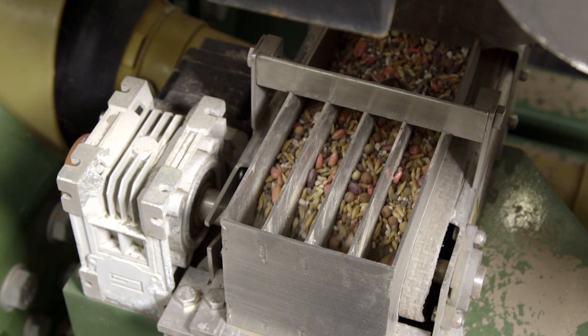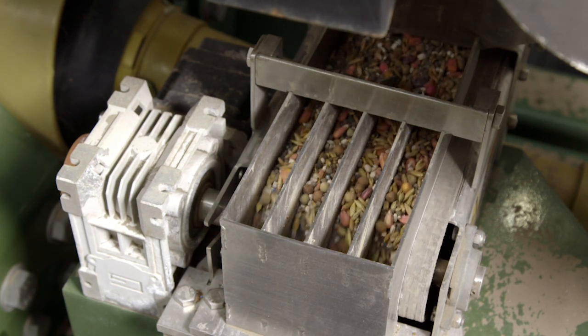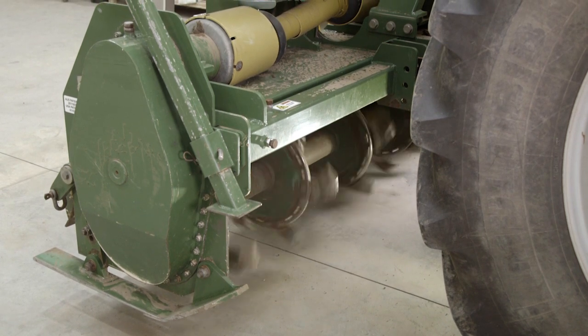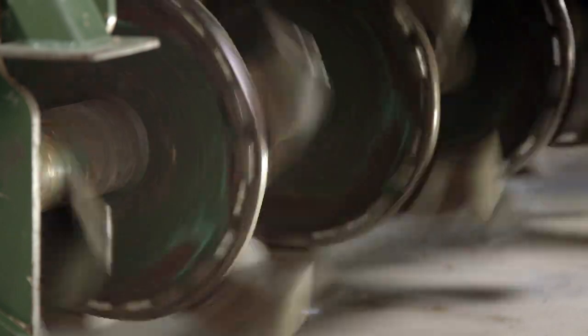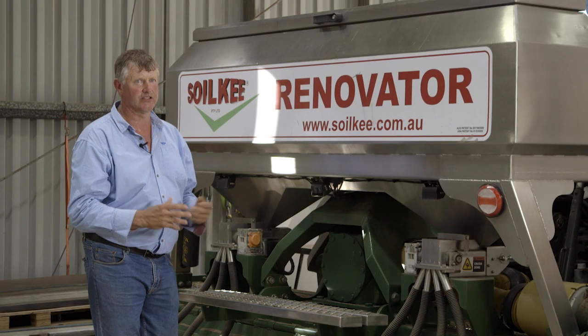The method of fluffing up the seed bed while the rotating blades creates a green manure crop and aeration that has got a continuous feed source coming to the plants for six or seven weeks. Then the plant is self-sustainable and takes over from there.